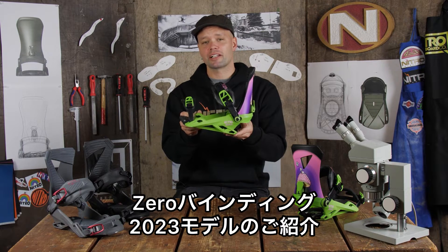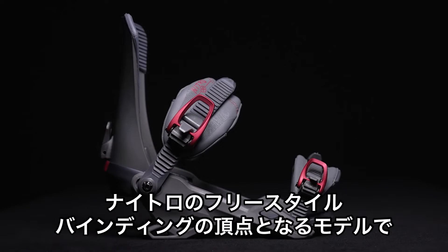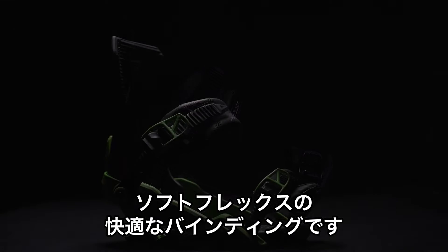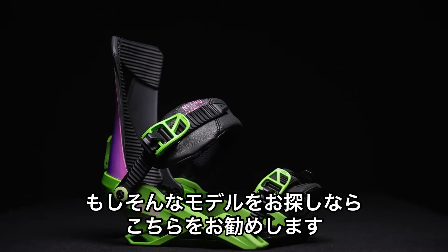I'd like to introduce you to the new 2023 Nitro Zero Binding. This is the Pinnacle Freestyle Binding in the Nitro Collection. It is built for rail riding, park jibbing, and it is your softer, more comfortable freestyle binding. So if you're looking for that, you've come to the right spot.